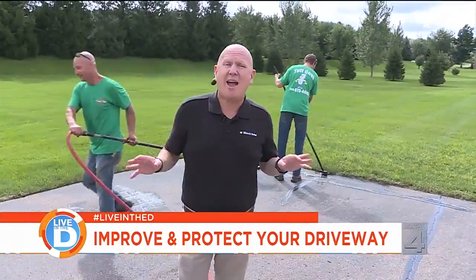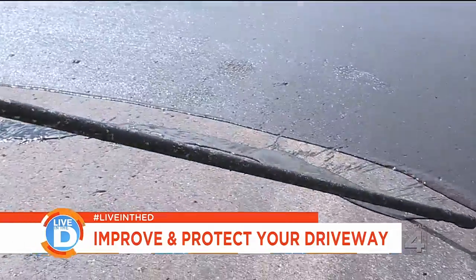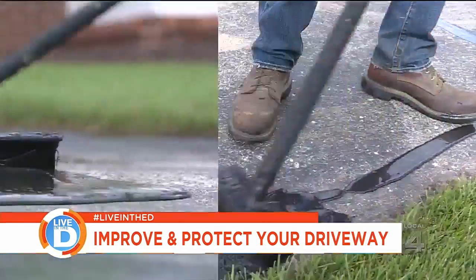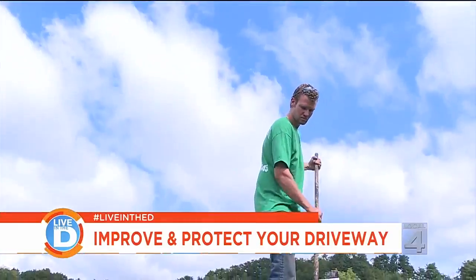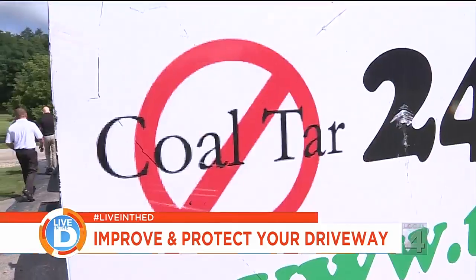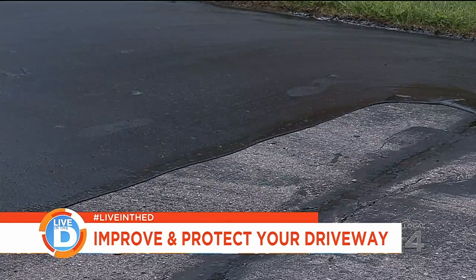After you've sealed all the cracks, now it's time to apply the coal-tar-free sealer. In the past, asphalt sealing has had coal tar in it, and what we know is that coal tar is a carcinogen. This new product that we're using does not have any coal tar in it, making it carcinogen-free and environmentally friendly.